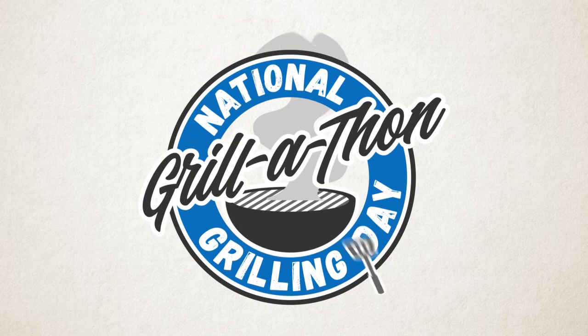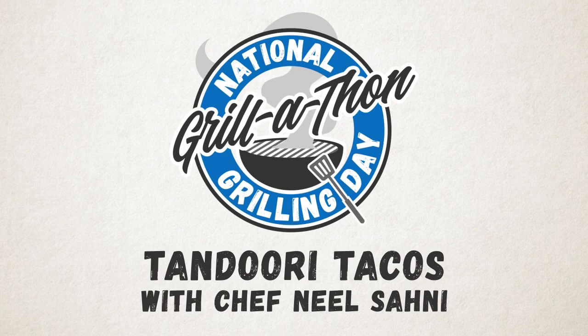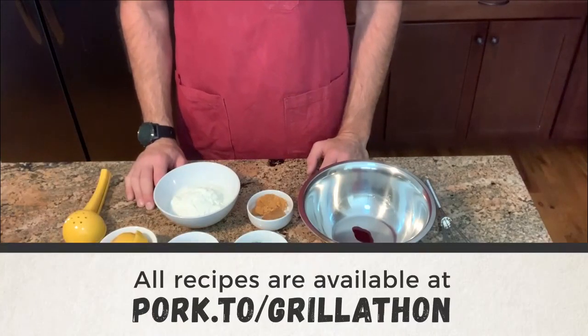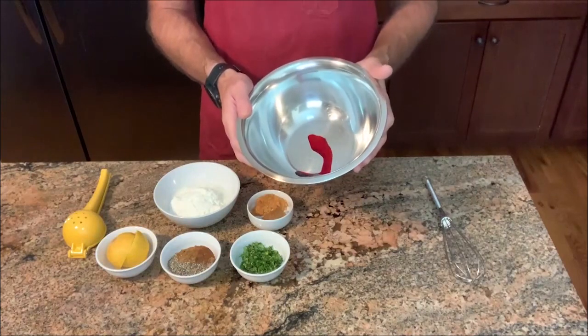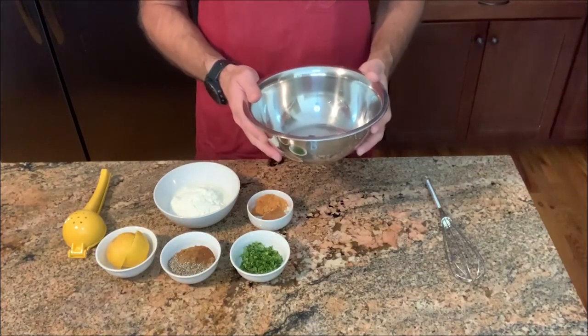So the first thing we're gonna do is get the pork cut, marinated, and set overnight. First thing we're gonna start with is making the marinade to go onto the pork. We're gonna do a traditional tandoori style marinade. I'm going to start with some food coloring. If you don't want to use red food coloring you don't have to — it's not a big deal.